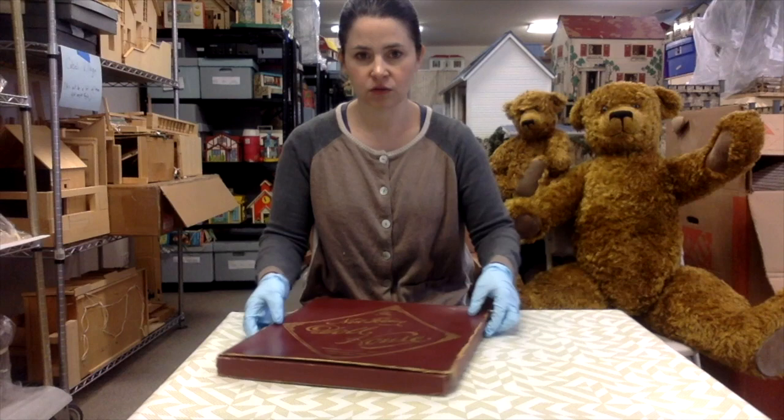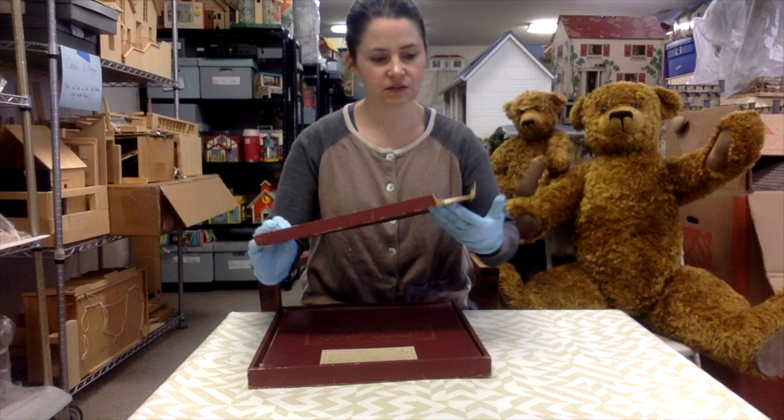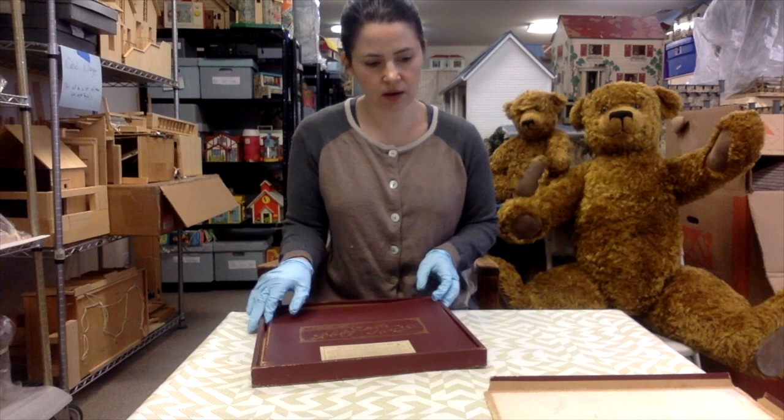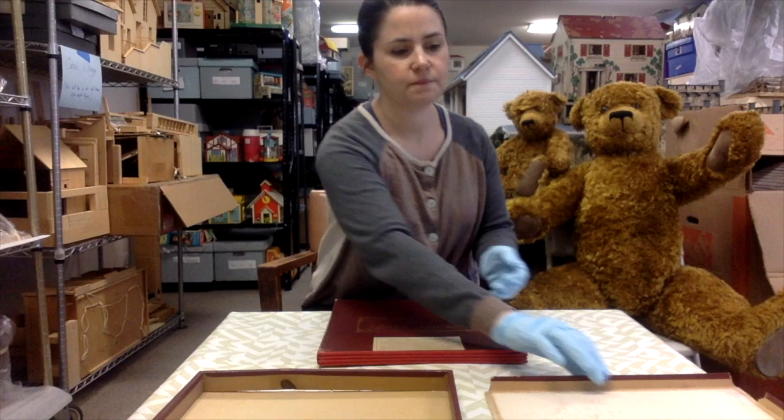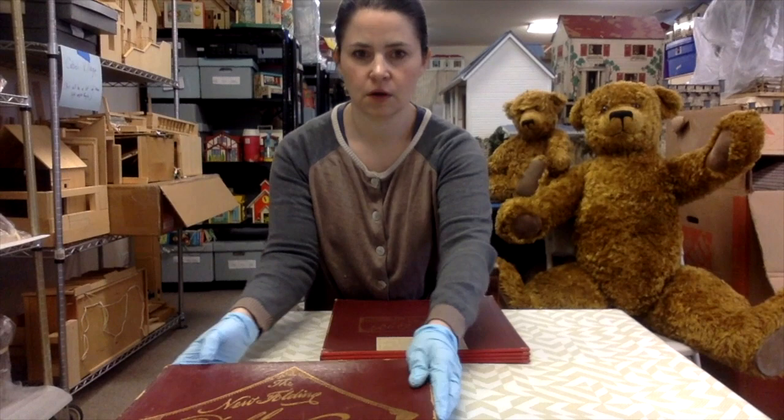You can see the box isn't in great shape, so we're going to be really careful with it. You can see there's a missing edge, but it's just a nice little cardboard box. The top is cardboard, and then this part is actually wood. Because this is a pretty fragile piece. All right, put that lid back on here.